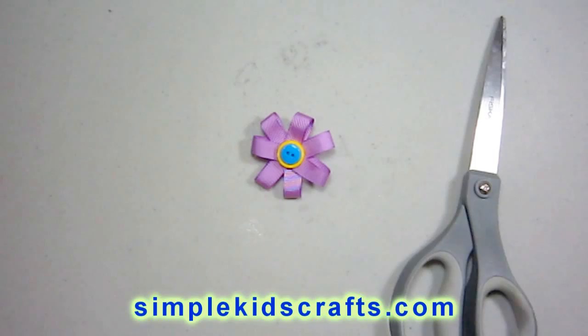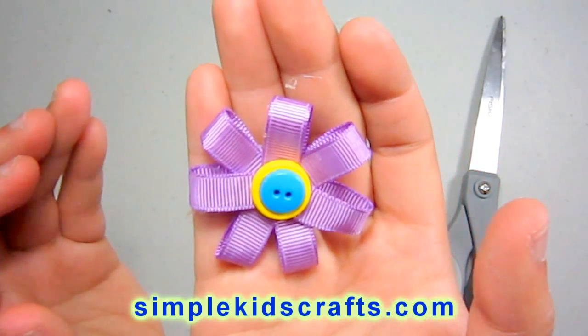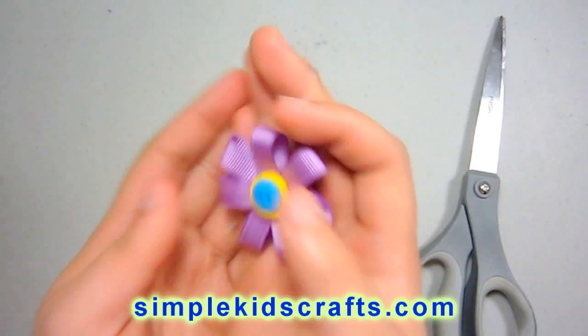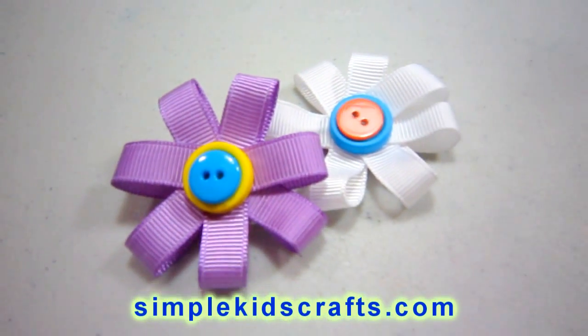And basically, that is the project. This is the flower — it's finished. I hope that you can see it there, and I hope that you make this at home. I'll see you on the next video, and have a nice day. Bye!